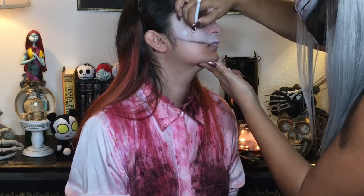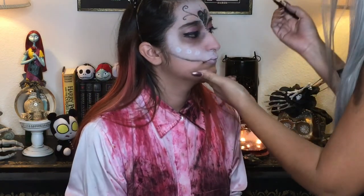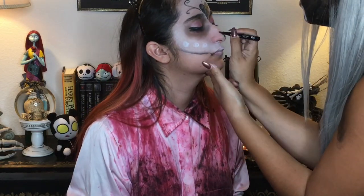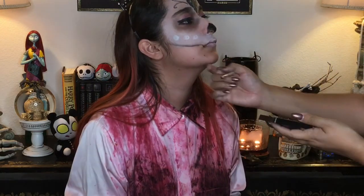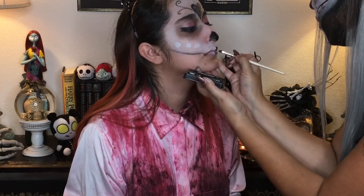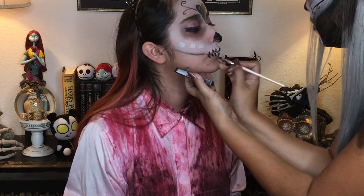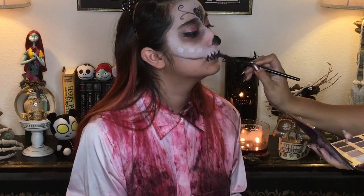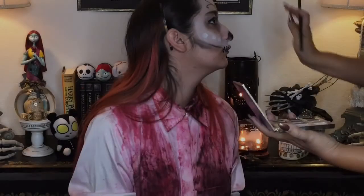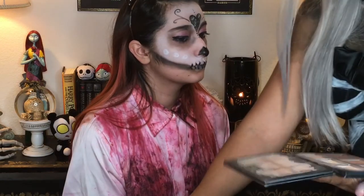I'm just marking where I'm going to put the little pearl gems on her face in just a moment. Now let's draw on the nose — I'm using that same Aiko felt liner for that. And using the black water activated face paint, I'm drawing in the vertical lines for the teeth. Just going in a bit more with that black shadow to deepen it up, a bit more shading with that same black eyeshadow.